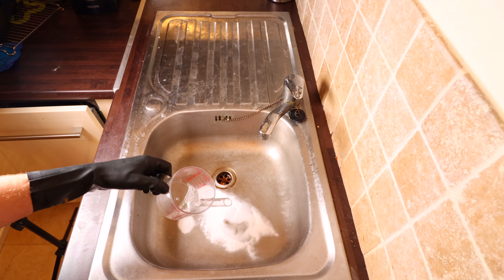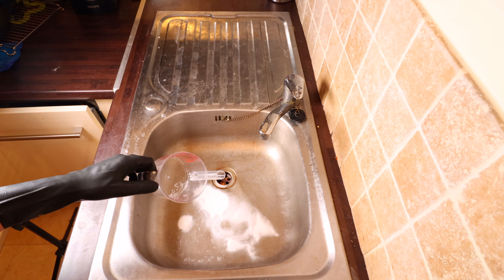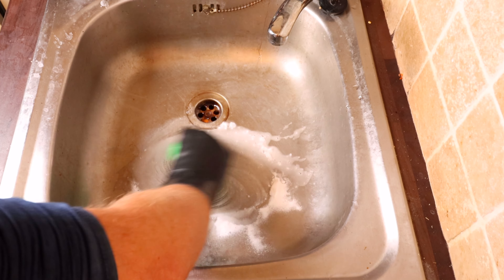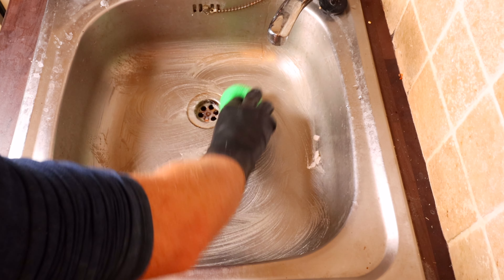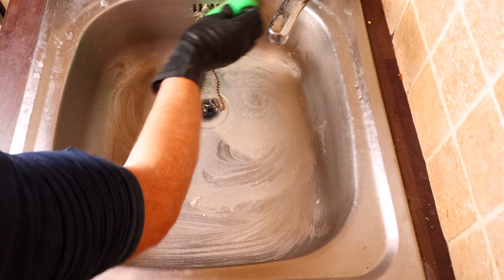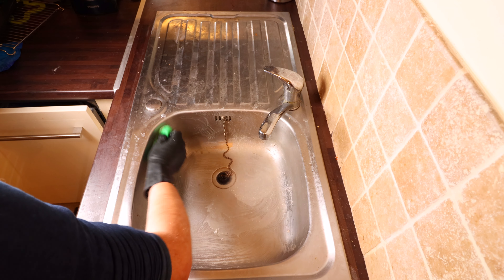I'm just gonna put a little bit of water that has a drop of dish soap in it, scrub it around. I can already see this working really well.